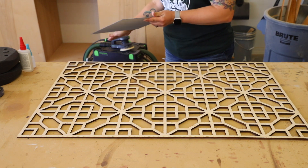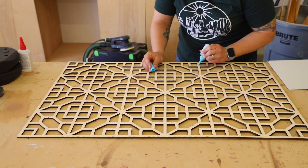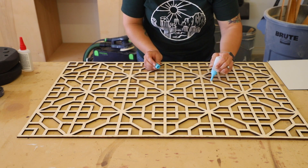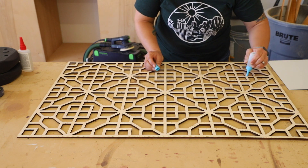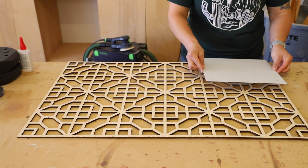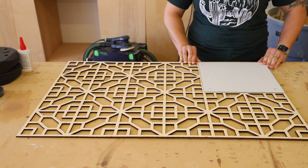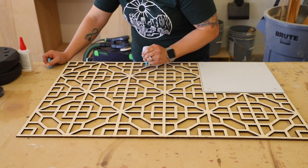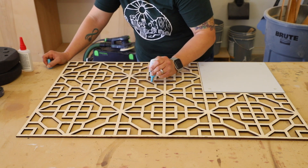To attach the mirrors, I flipped the panel over and used DAP Rapid Fuse all-purpose adhesive to attach the mirrors. Rapid Fuse bonds to virtually everything and has an extremely fast dry time — it can set in as little as 30 seconds — which also means you need to be very careful when gluing items together.